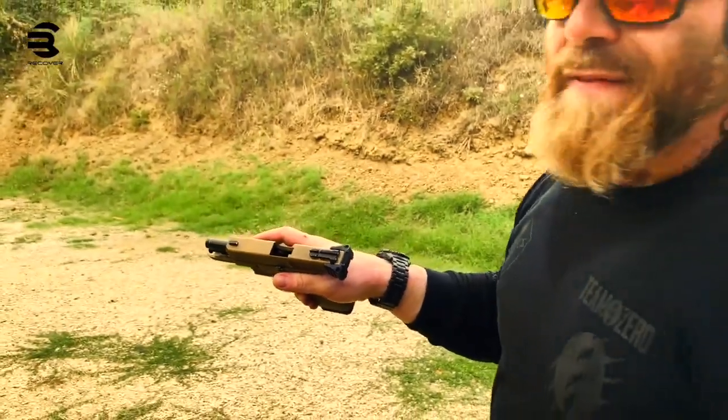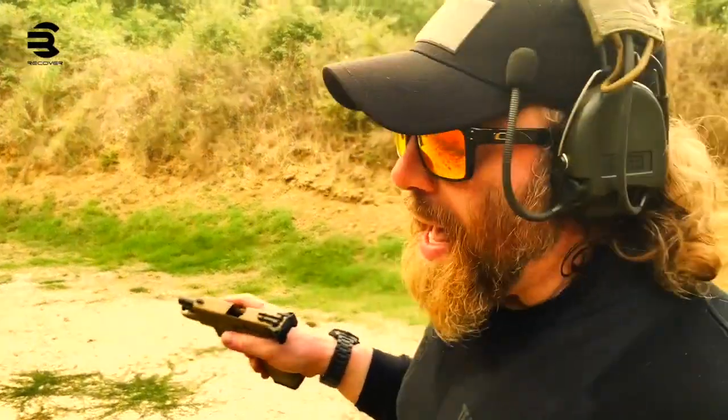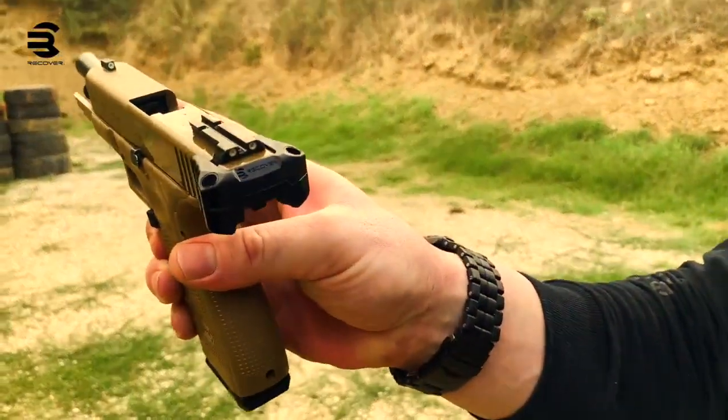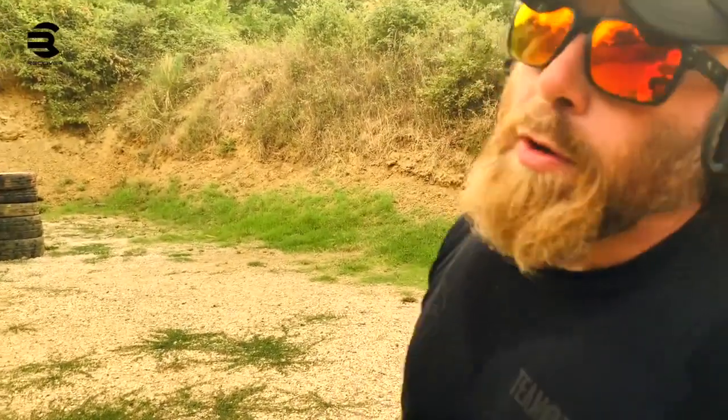This tool can save your life in the worst case scenario you can face in your daily life. This is the charging anvil made by Recover Tactical, and you can find all the info in our web store or on the Recover Tactical company website. Thank you.